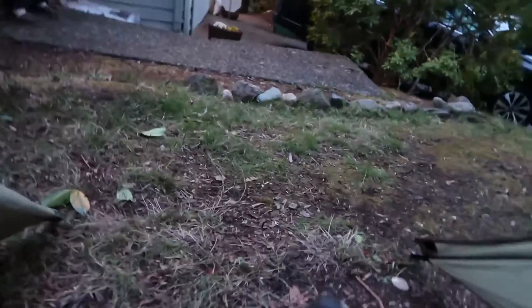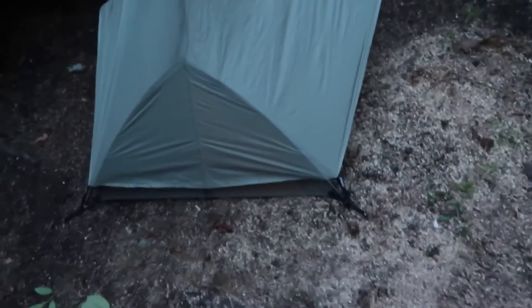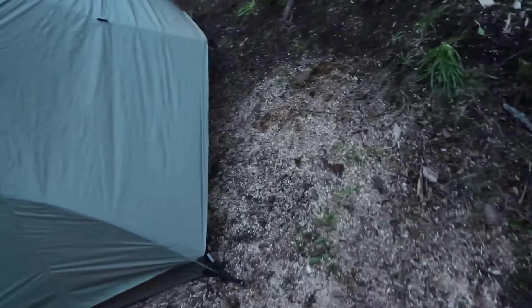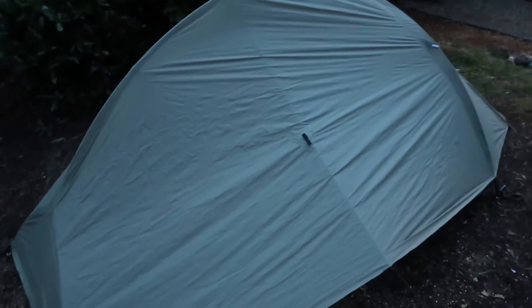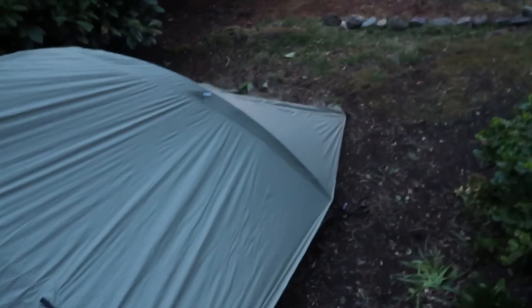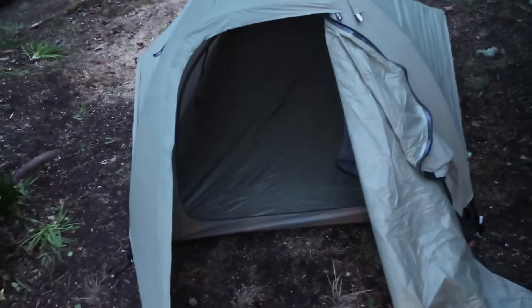I haven't tried the REI tent in windy or rainy conditions, but this one I tried out in Coeur d'Alene, Idaho. I set it up in the dark and it was super easy. It was car camping — I haven't backpacked this tent — but for three pounds I would totally backpack it in, even as a one-person tent with spare room.